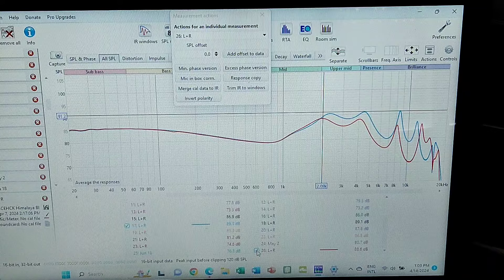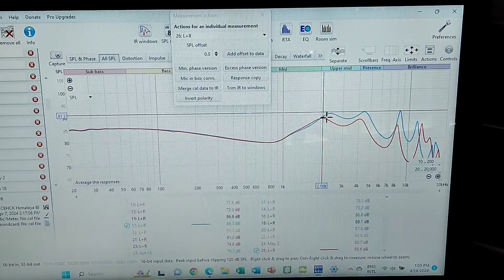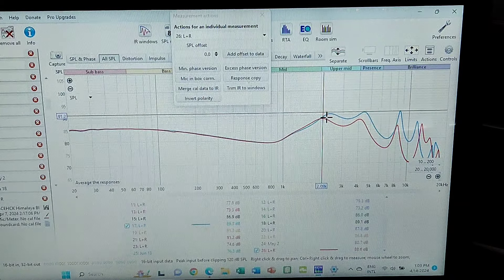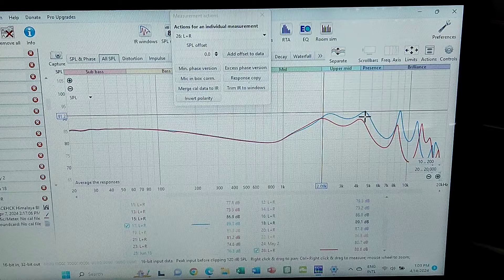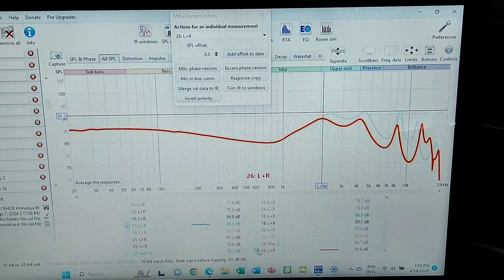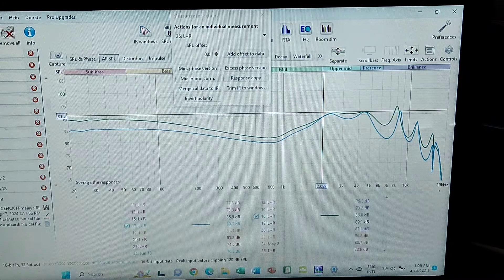With the blue bass filter there's significantly more low-frequency presence and it does scale substantially better, but it becomes overly dark — I just didn't enjoy that presentation. So I moved on to the modification. The stock gold nozzle is shown in red, and the modified version with the Simgot nozzle and 350-grade filter is shown in green.